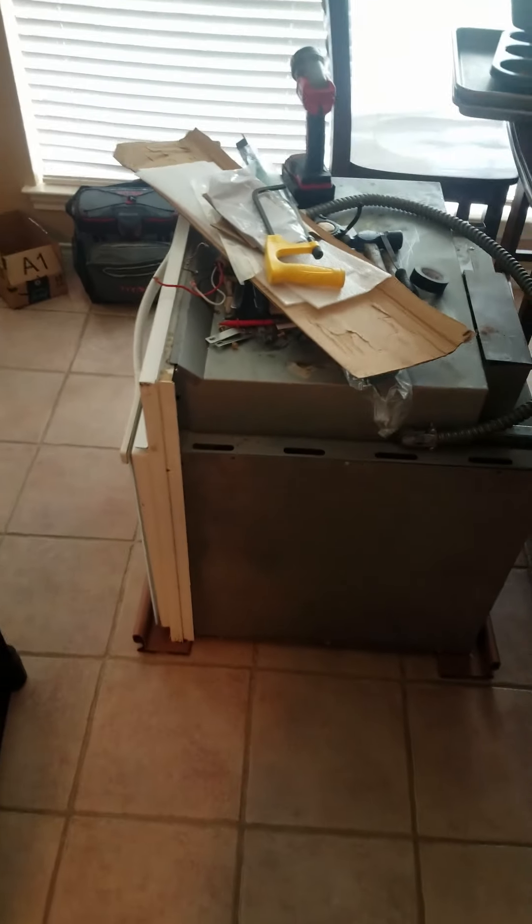What isn't nice is the mess we have in the house right now. Oh my gosh — the old nasty oven over here.